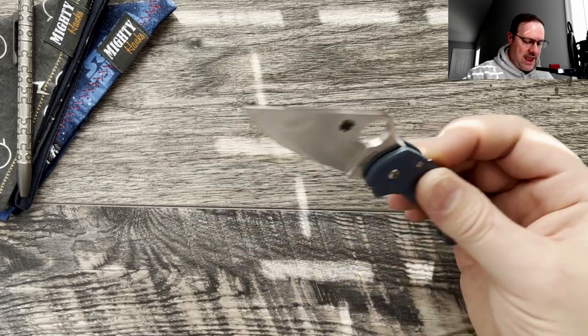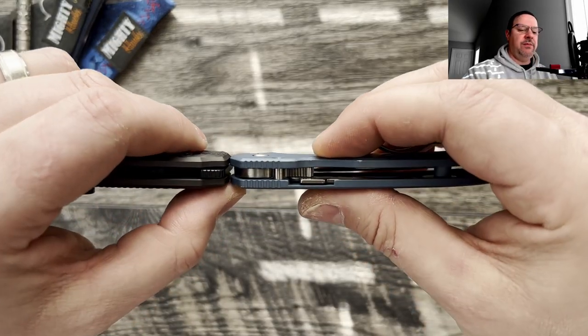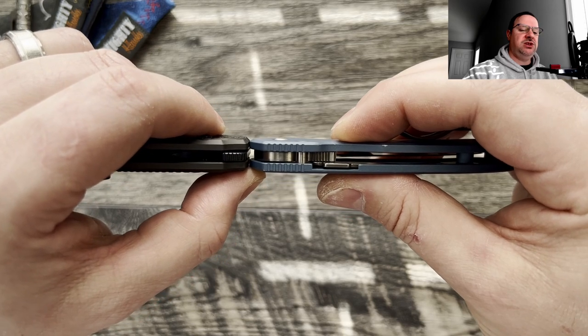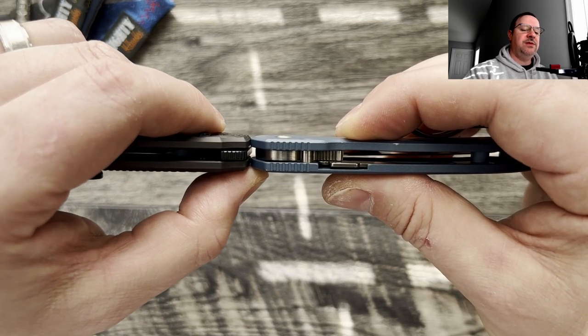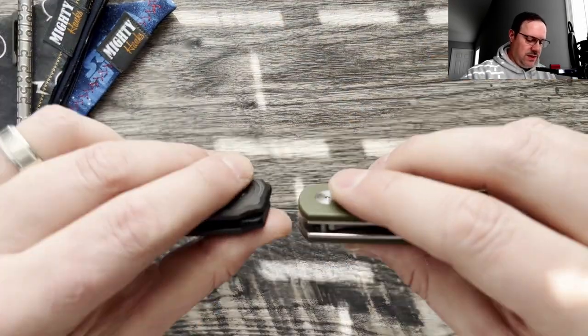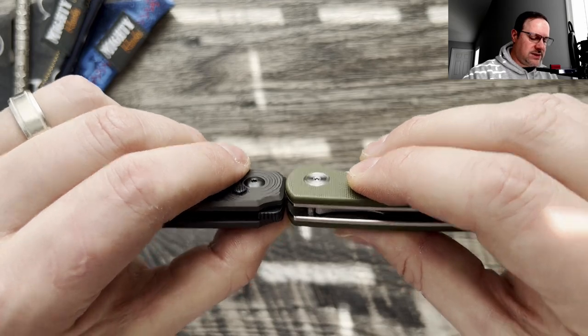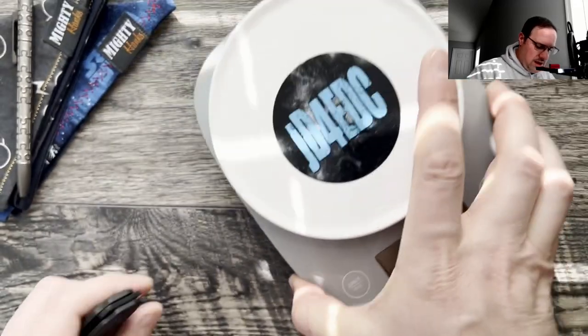Let's check out thickness — I like to do this so you can know what it's going to feel like in hand or in pocket. The Para 3 is just a skosh thinner, and the Dogfish is definitely thinner than the Moriara. The Moriara is just a little bit more chunky overall.